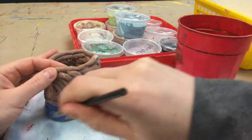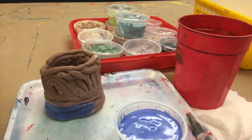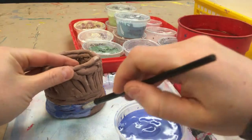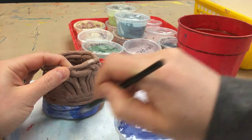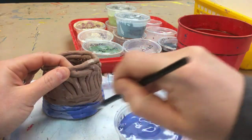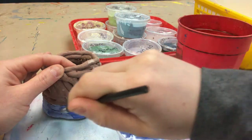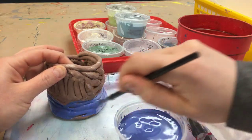Just do one color at a time. Do not wash your brush and do a different color and then go back to this one — that's going to really mix up the colors of our glazes. And it's not like paint in that when the chemicals mix, it can make funky color combinations. Not like if you mix yellow and red paint it'll make orange; it's not like that with glaze. So just stick to one color in one area.